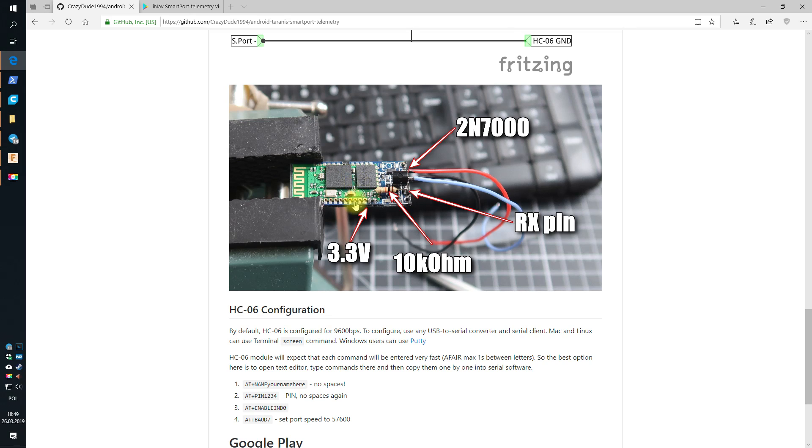Basic soldering is required because you only need to solder the components to the HC-06 Bluetooth module — actually HC-06, not HC-05, my bad. It's a task for like half an hour tops. You will only need some cables, a transistor, a resistor, a soldering iron, and some basic skills. You will also need a serial to TTL converter and a basic application to configure the HC-06, because we will have to change the baud rate from the default 9600 to 57600.